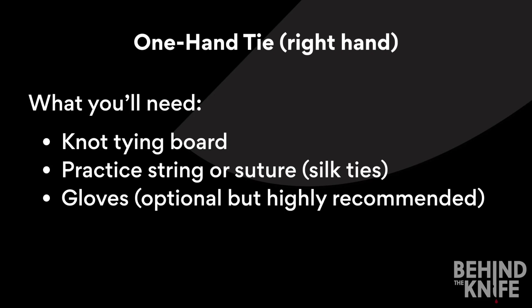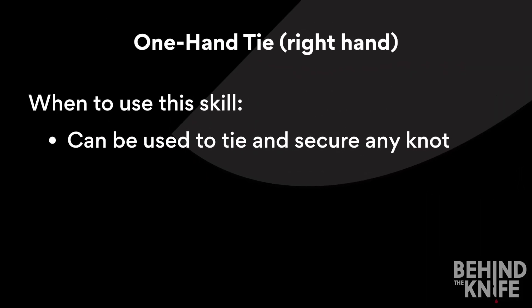It's always best to practice a skill the same way you're going to have to execute it in the operating room. You can use this tie to secure any knot, especially when you may only have one hand free to tie. Some attendings will only want you to use a two-handed knot tie in the operating room, but some are okay with you moving on to this skill, or starting with a one-handed tie if that's what you feel most comfortable with.